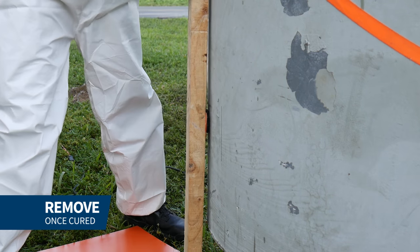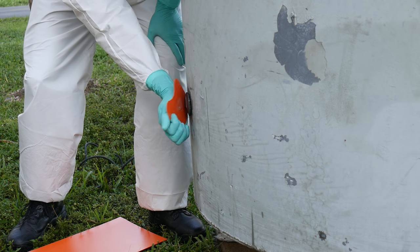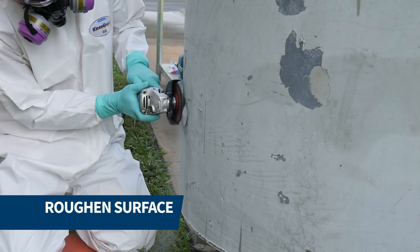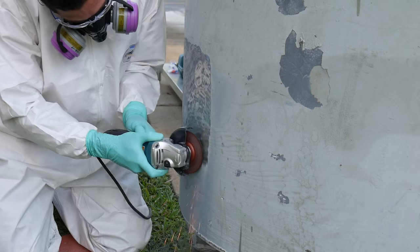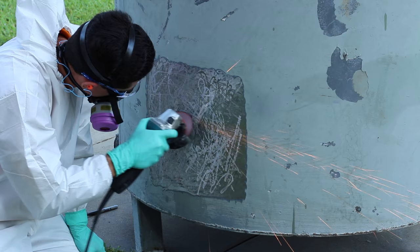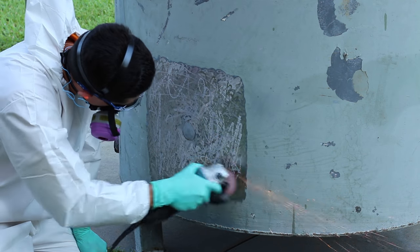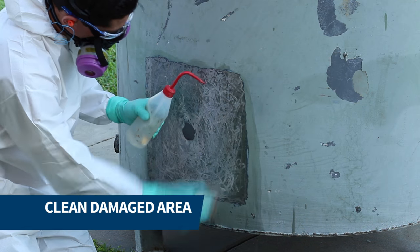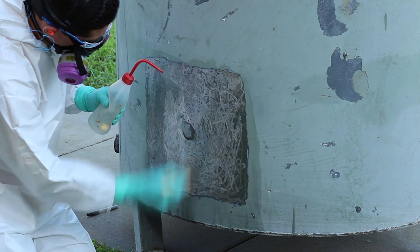Once cured, we removed the ratchet strap and roughened the surface area on the tank to prepare for plate bonding. The prepared surface on the tank and the plate were then cleaned to remove any dirt, grease, and other contaminants.